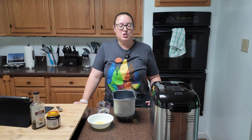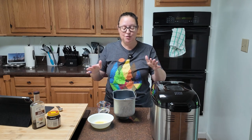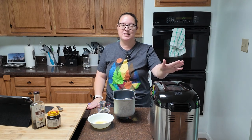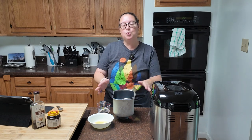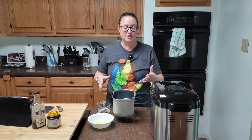If you are using a mixer or doing it by hand, it doesn't really matter what order you put your ingredients in. If you are using a bread machine — this is a Hamilton Beach bread maker, I love this thing, I use it weekly — your wet ingredients are going to go in first. The last thing you're going to put in is your yeast.